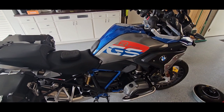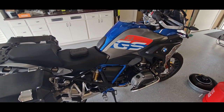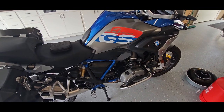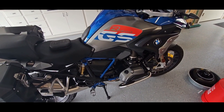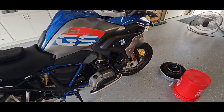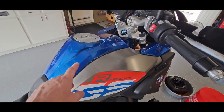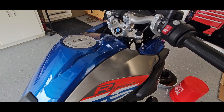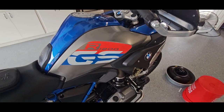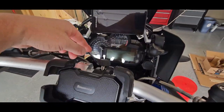Today we're working on the 2017 R1200GS doing all the maintenance on it. Just got done changing the oil and I'm going to check the air filter and clean it — I've got a K&N in there. The next thing I want to do is reset the service indicator.